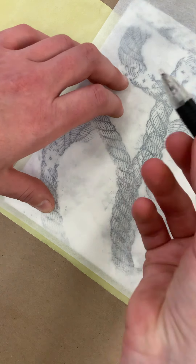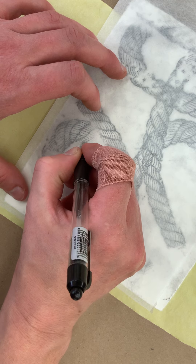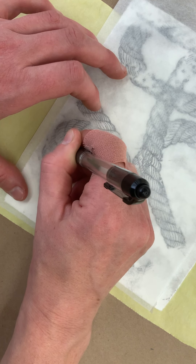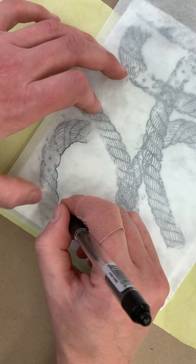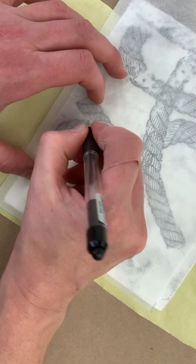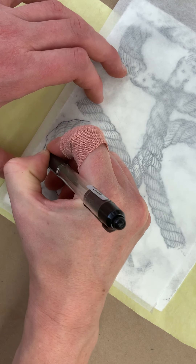So then what you're going to do — I'm just using a ballpoint pen. You don't have to put a whole lot of pressure down. And then if you want, you can do kind of just little quick lines to get the gist of what it is that you're going to be working from.